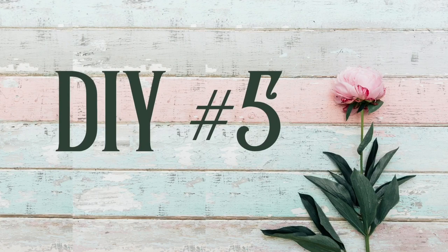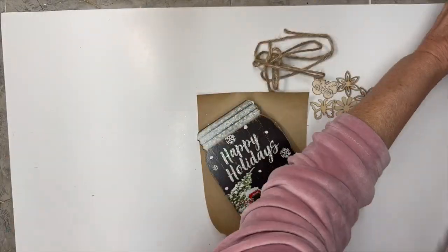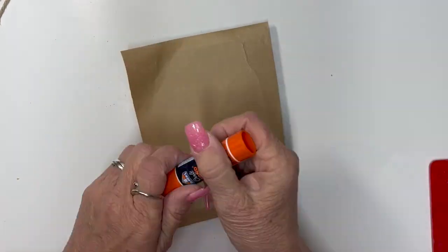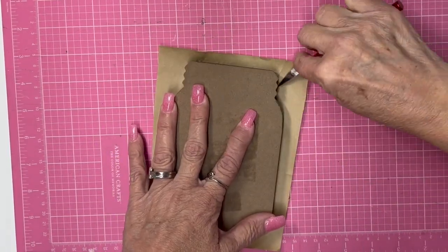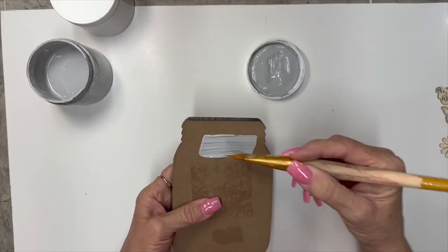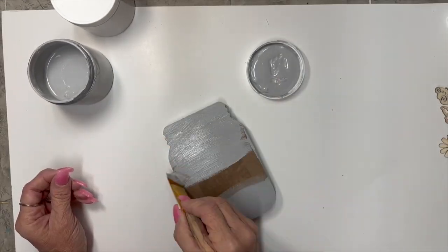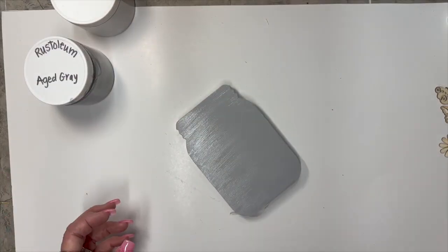Last but not least, DIY number five. I've had these in my stash — I bought them at Christmas one year and had a whole case of them. These are some of those little wood embellishments that come in that little tray. Now I'm going to cover the glittery side with this craft paper — postal paper, you know, that you wrap your packages in — and I'm just going to trim it off with my X-Acto knife. Then I'm taking Aged Gray by Rust-Oleum, a chalk paint, and I'm going to give this two coats, especially the edges. The front maybe one coat, one and a half coats, plus wherever it needs a little extra. The sides got two coats because the black was a little more difficult to cover.